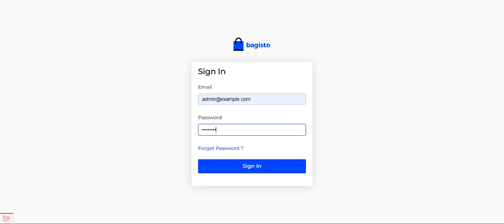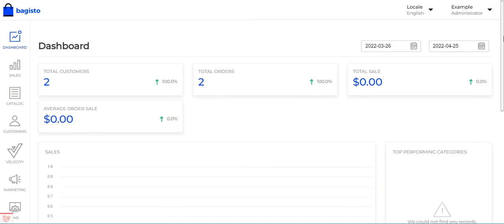Now let me take you to the admin backend panel and show you the initial configuration settings required for the Laravel eCommerce Aramax Shipping plugin. We will log into the admin backend panel by entering the email, password, and tapping the sign-in button.